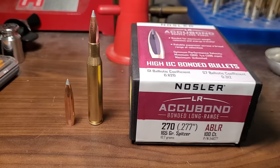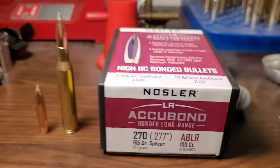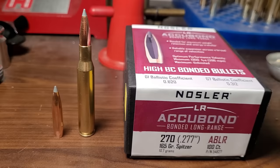Fast forward to last week — there were plenty of these bullets in my local store and I just had to try them. I had to find out: can this old 270 Winchester stabilize the 165 Accubond Long Range? Let me show you the results.